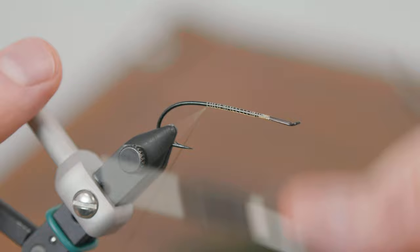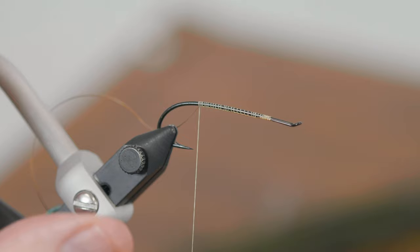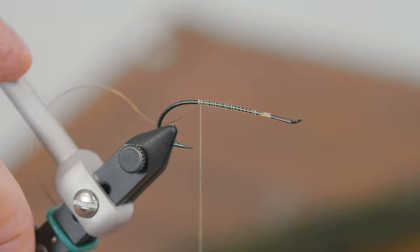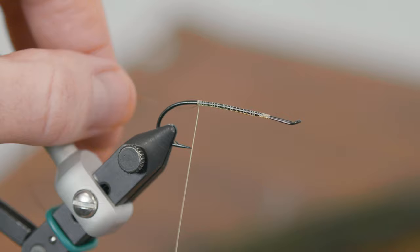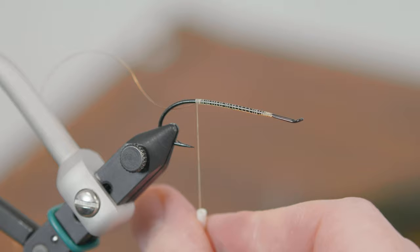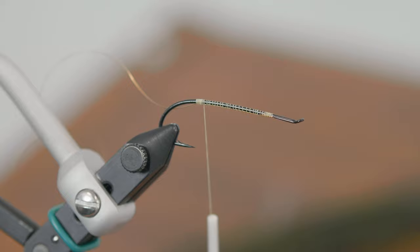We're going to tie our small gold tinsel in underneath the shank of the hook and go right down to the point of the hook — at a 90-degree bend coming off the shank. That's our reference. I like to untwist the thread; every time you do this you put a twist in, so take those twists out, particularly when you're doing fine work down at the tail of the fly. We're going to take six turns, then take those twists out and wrap right back. You want that under-base for the tinsel to be as flat as possible.